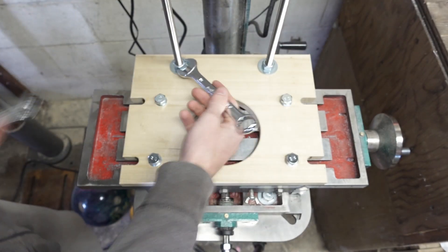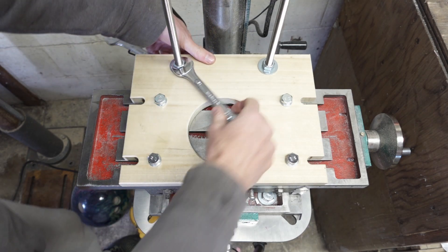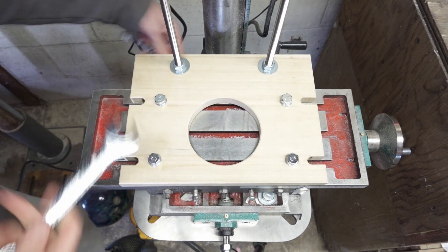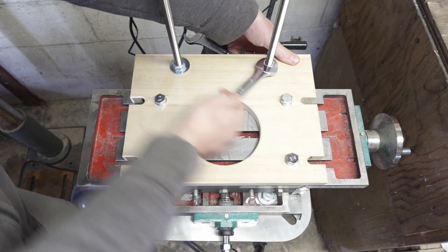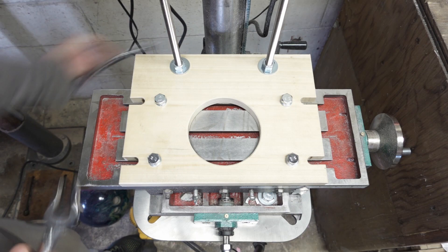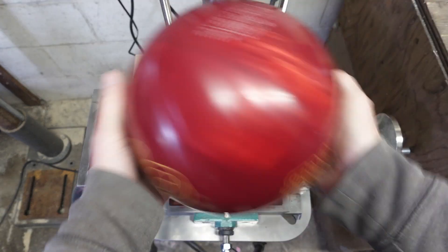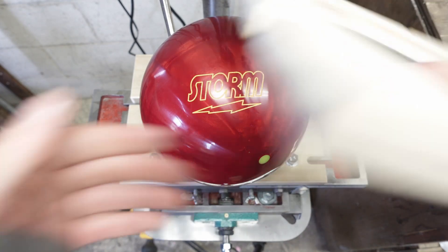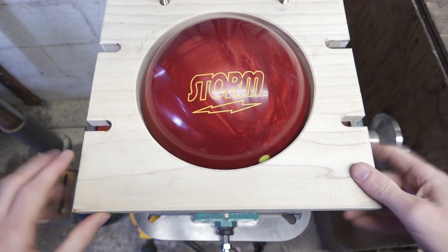Next up, take two wrenches — 19mm or 3/4 inch, depending on where you're from. Keep one steady and you can tighten these down. Then once you've got everything secured, you can throw a ball in just for display. And honestly, that is 90% of the installation.